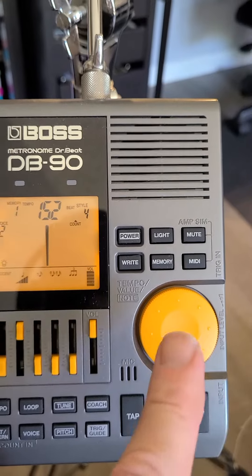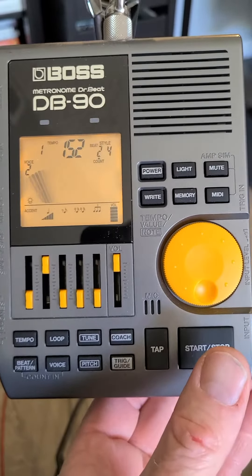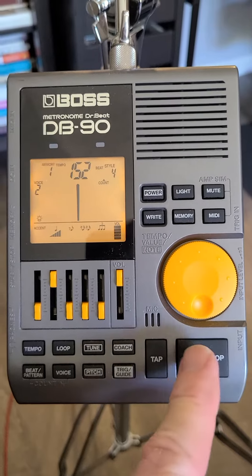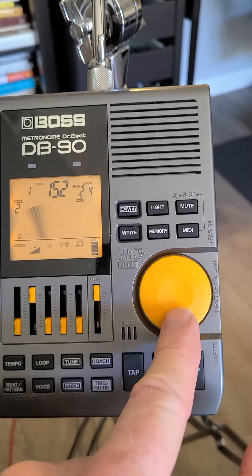When that song is done, you're going to hear that in your head — that's the best sound. If you want to stop that song, you can hit that button to stop. Or, as long as the memory button is flashing, you can scroll to the next song.